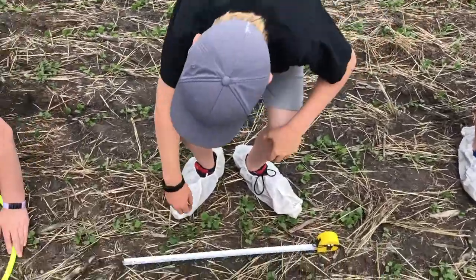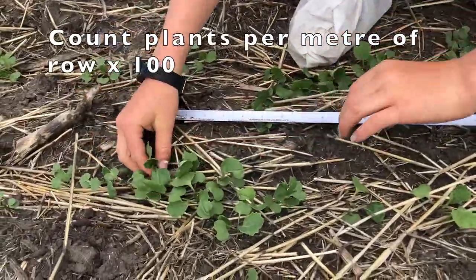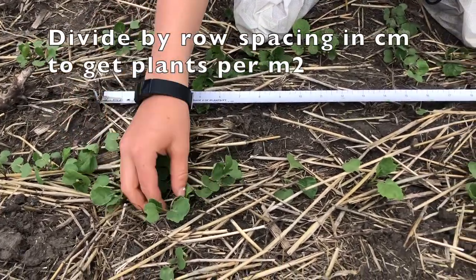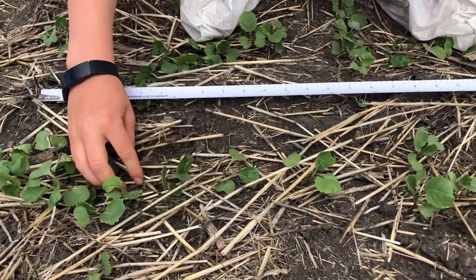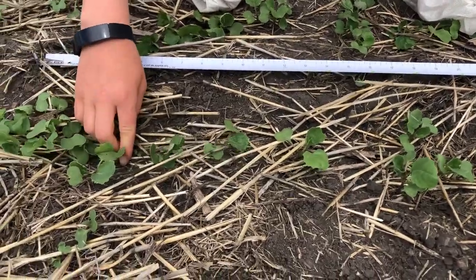The tape measure or meter stick. Use a meter stick and count the seedlings per meter of row. Take that number and multiply by 100, then divide by the seed spacing in centimeters to get plants per square meter. Also stick to only counting plants in the seed row, as others outside of the row may be volunteers.